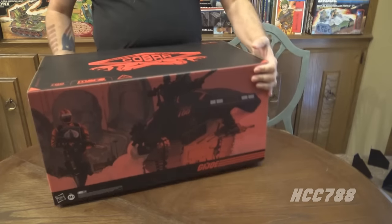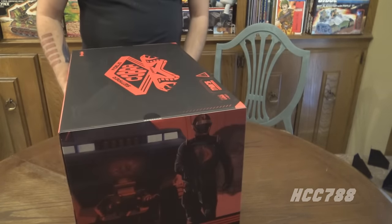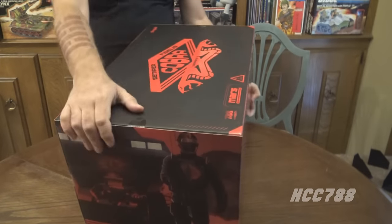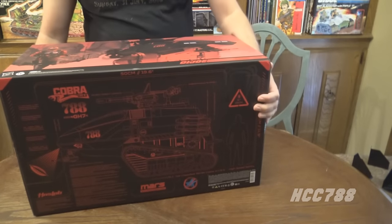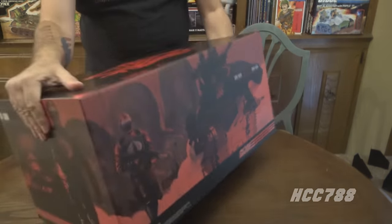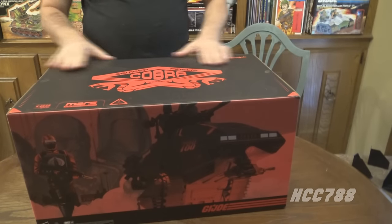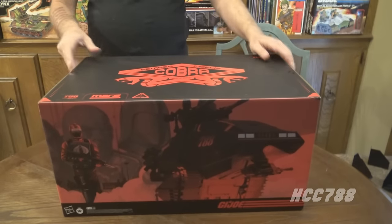Let's look at this box all the way around. There's the top. On the bottom there's a diagram — red on black and black on red — that is absolutely gorgeous. Looks like we have some tape here to cut.